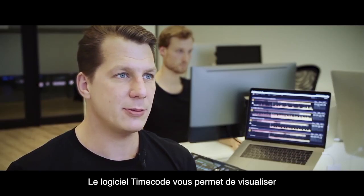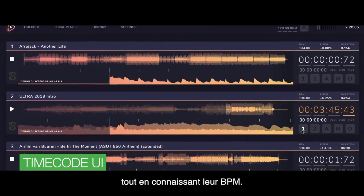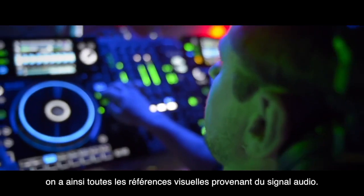TimeCode enables you to visually see which tracks are coming up, which tracks are currently playing, at what speed, when the drop is, when the build-up is. So you have a visual reference of what's going on in the DJ booth.